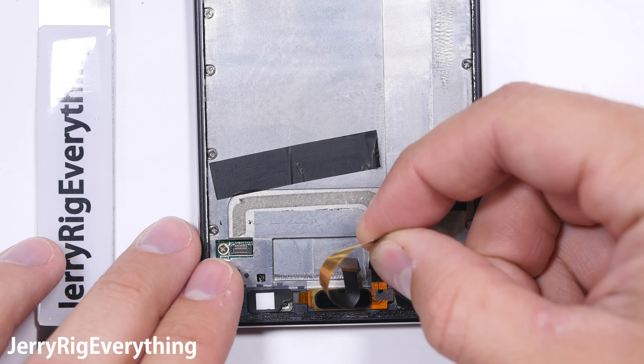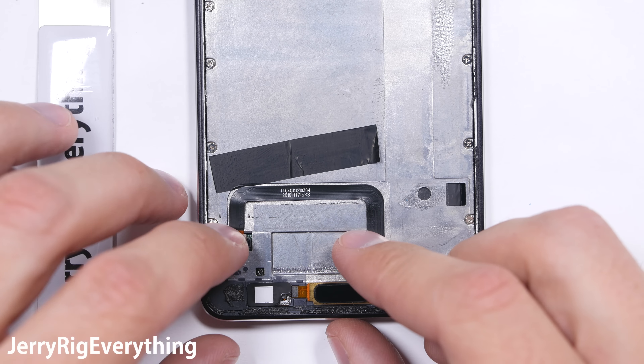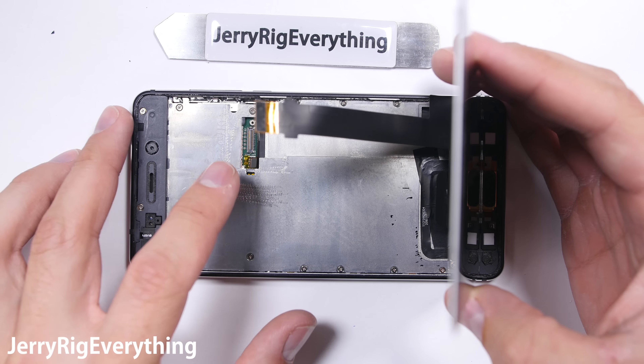Each metal ridge or lip inside of a metal object adds strength to the overall structure, so this Nokia 6 is really utilizing all the available space and design tricks — I'm pretty impressed. This phone also has the same circular vibrator motor we saw in the HTC U Ultra.